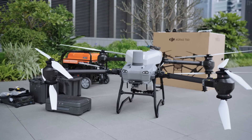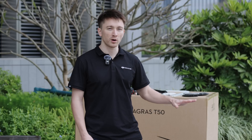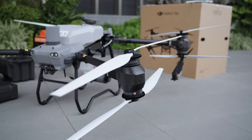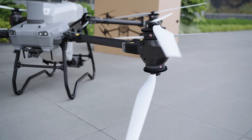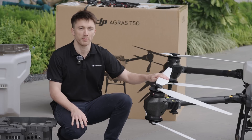We've continued with the 4-axis 8-propeller multi-rotor configuration from the T40. The drone has four arms, each of which has two motors and two pairs of propellers. We've gone with white propellers for the T50 not just because they look nice, but because they have better performance under high temperature work conditions and hours under the sun.